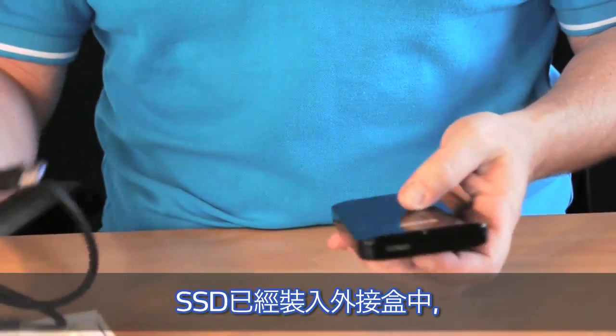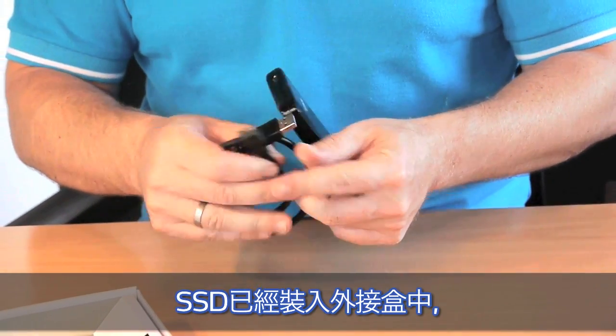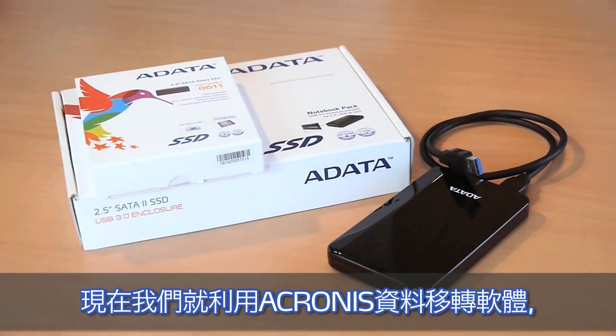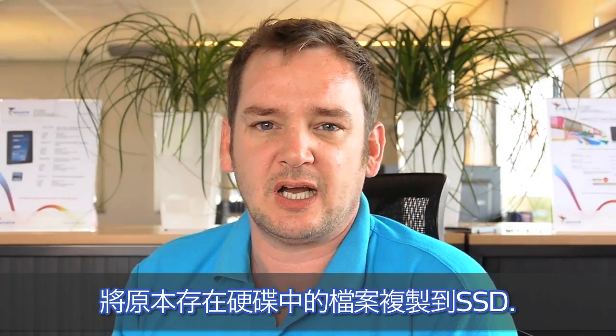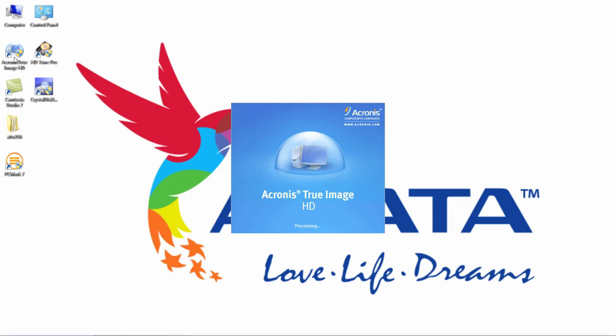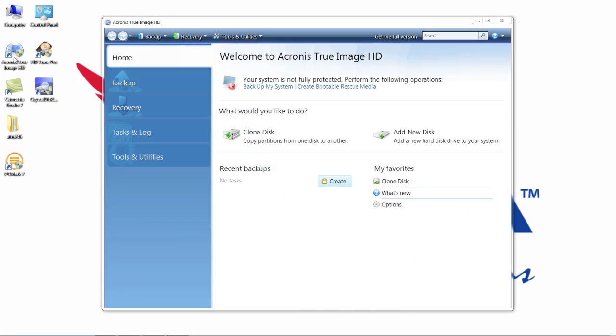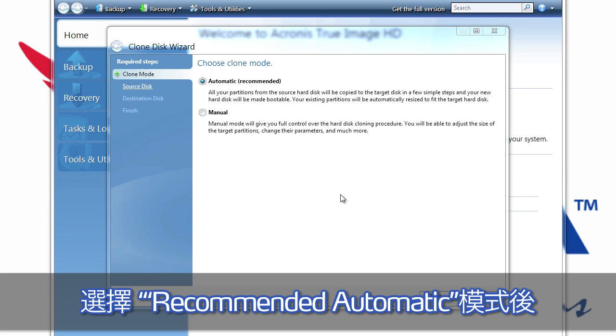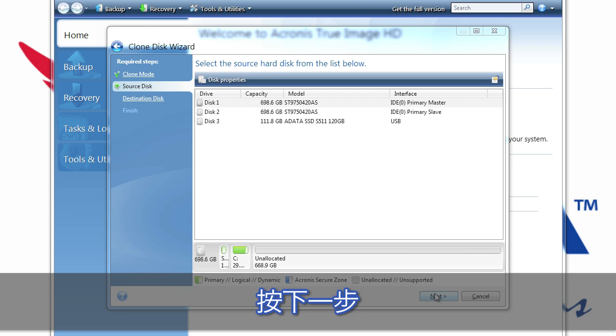We already put the SSD drive in the external enclosure and now we are using the Acronis migration tool to clone the existing hard disk drive to the SSD. Therefore we open Acronis, we choose clone disk, and we can set it up in the recommended automatic mode. Choose next.